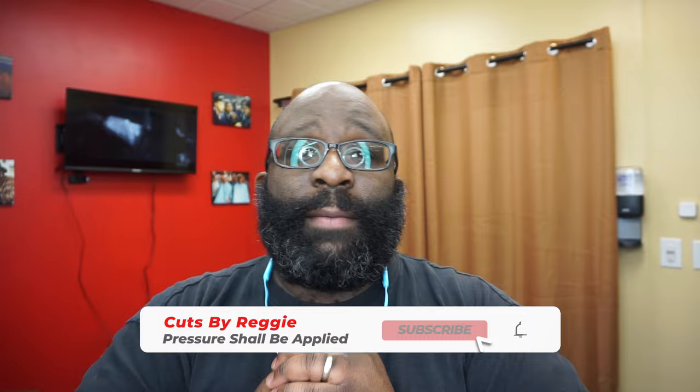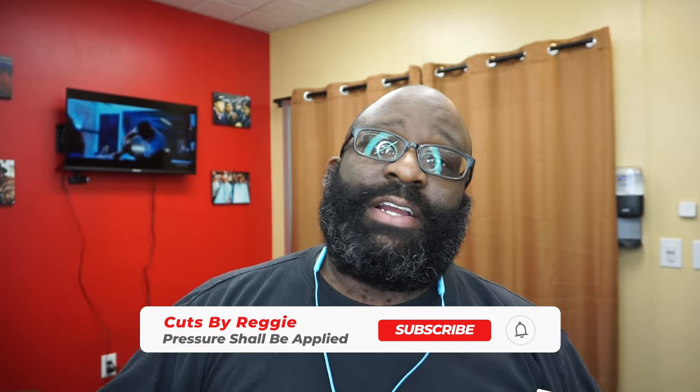What's going on, it's Reggie back with another video. We have an unboxing slash review today. If you're not subscribed to the channel, please subscribe, comment, like, share — dislike the videos if you dislike the videos.